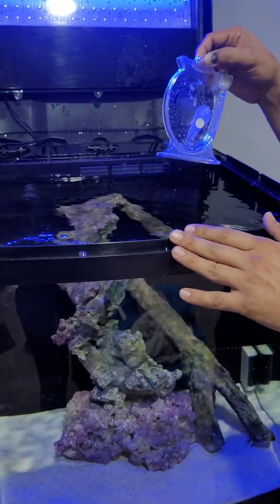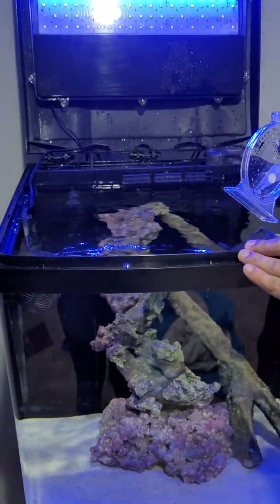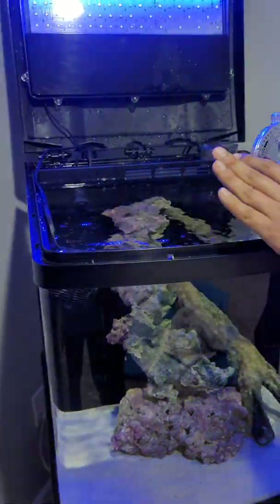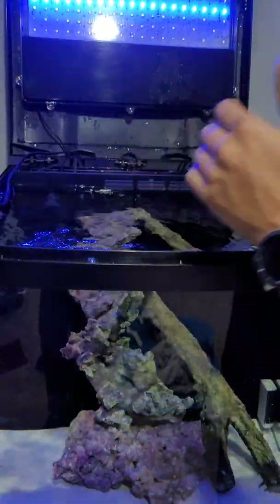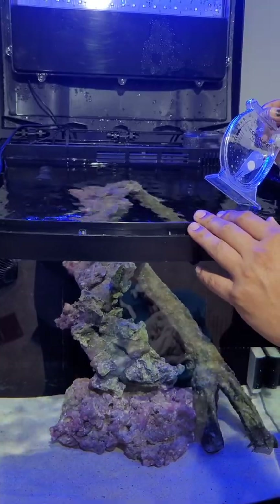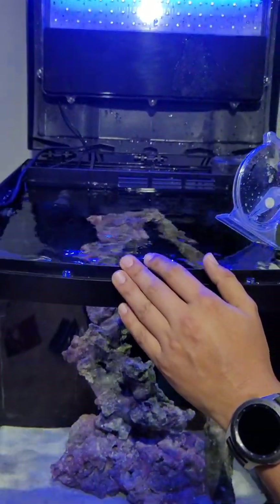So we went ahead and removed about four cups of the tank water and replaced it with four cups of fresh RO water into the tank.